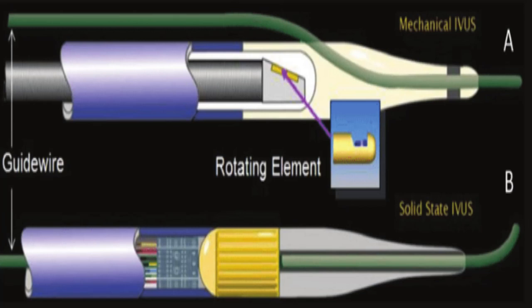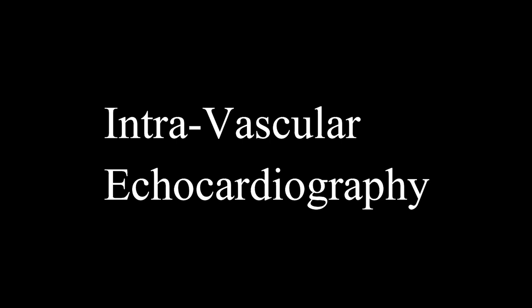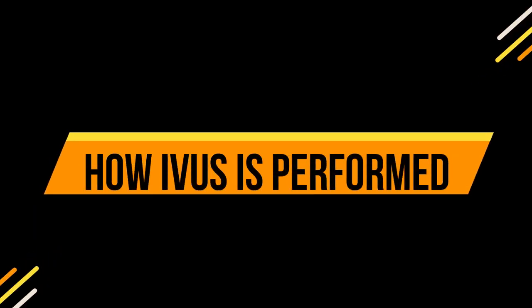IVAS is a minimally invasive procedure involving tiny instruments and sophisticated technology for evaluations. The procedure is also known as coronary intravascular ultrasound, endovascular ultrasound, and intravascular echocardiography. The following video shows how the IVAS procedure is done.